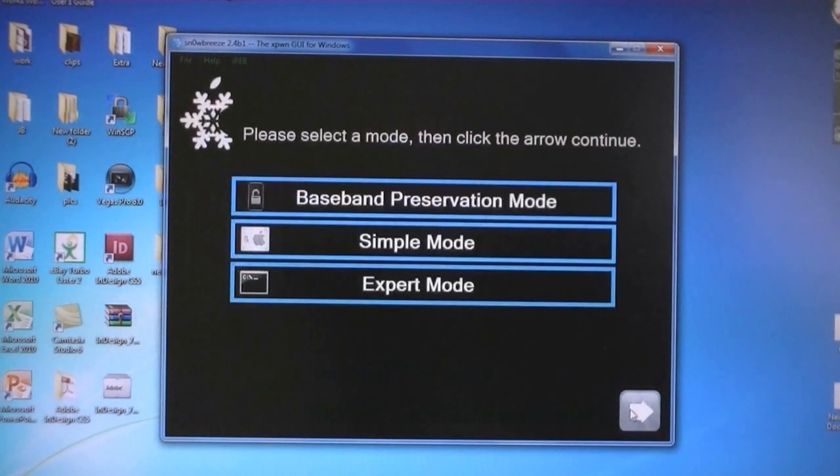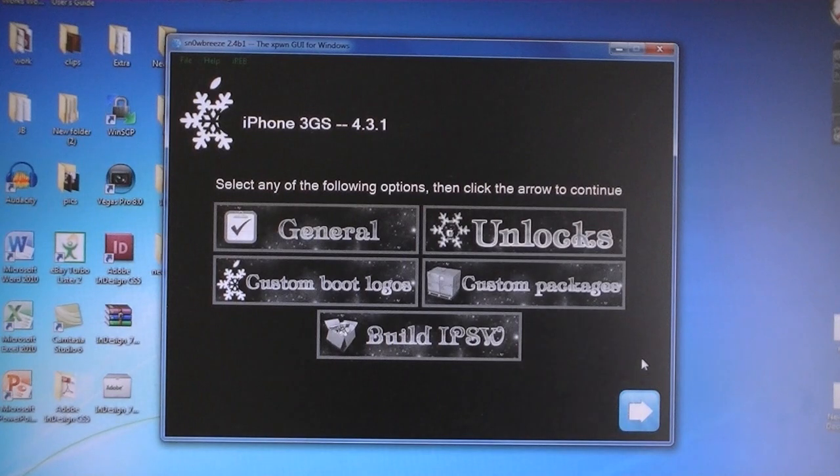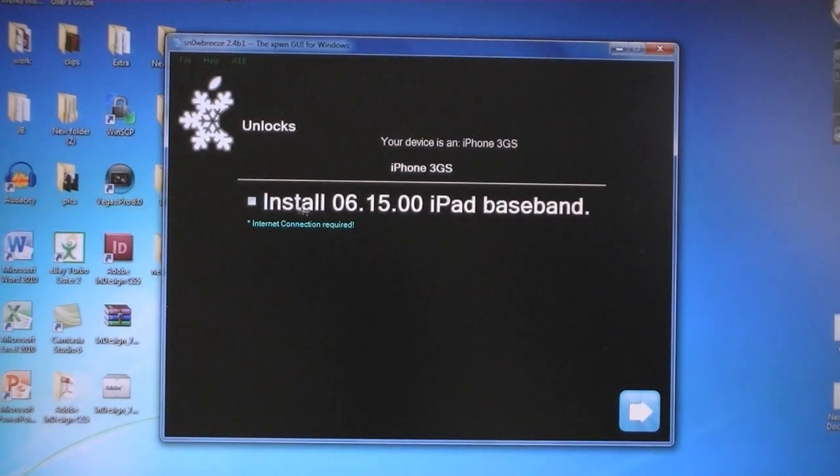Then select Next, then select Expert Mode. If you have an iPhone 3GS and you want to unlock your phone, but your baseband doesn't currently work with UltraSnow, then select Unlocks, and then select Install 6.15 iPad Baseband.